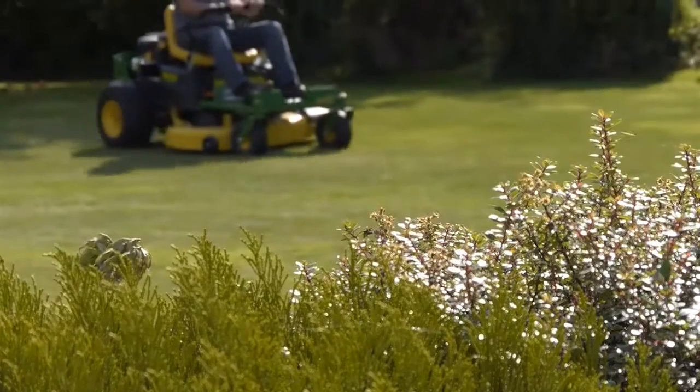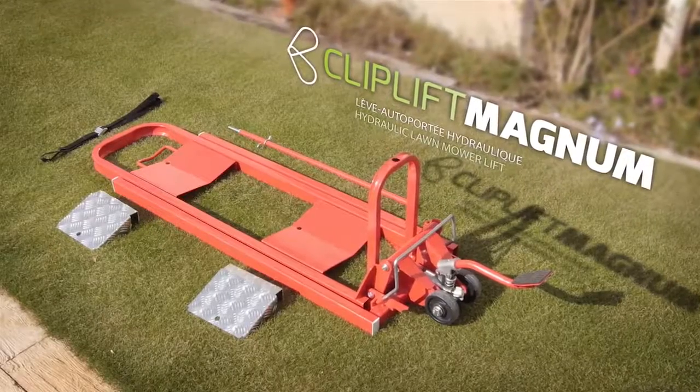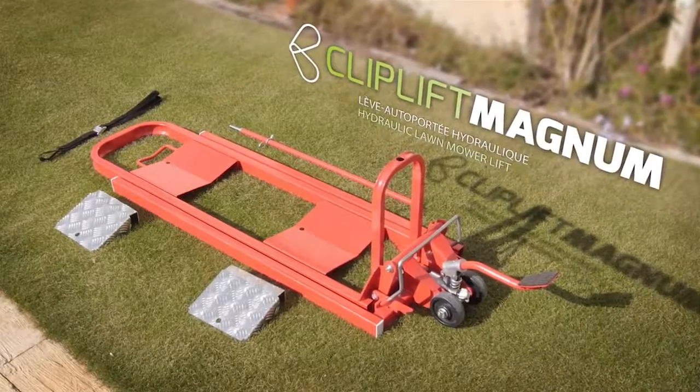Are you looking for a simple solution to maintain your lawnmower? With Clip Lift Magnum, cleaning your lawnmower has never been easier.